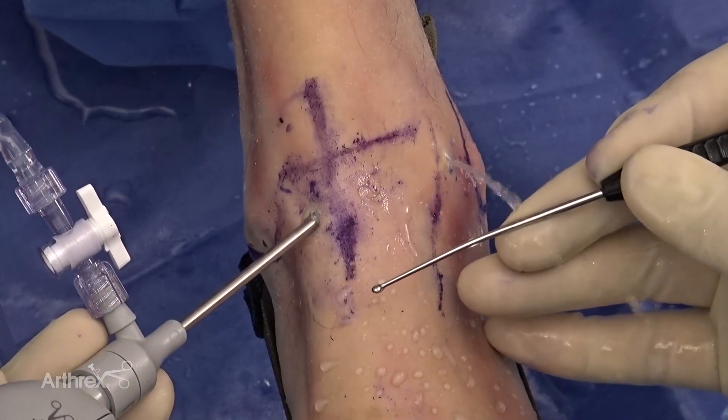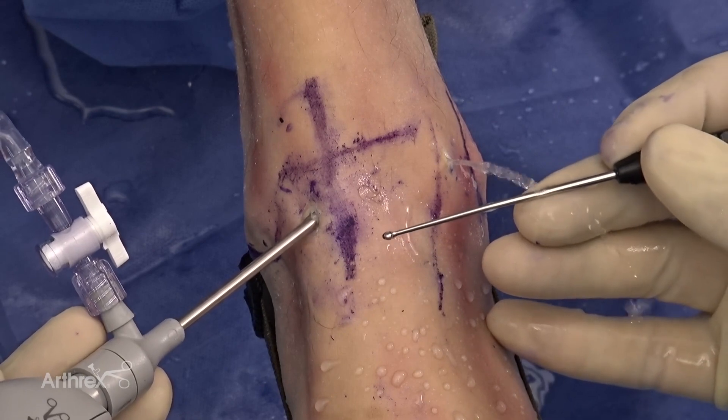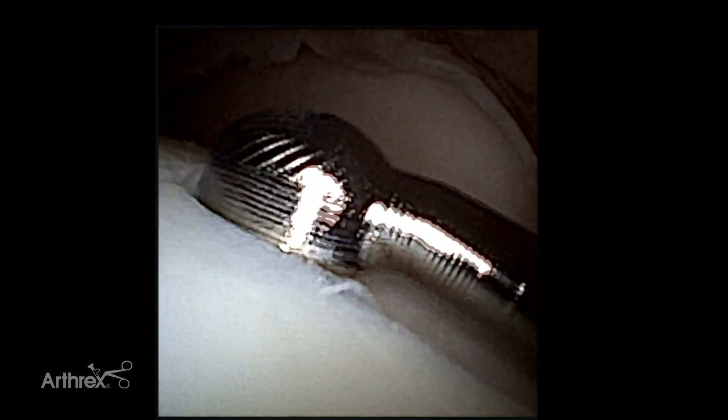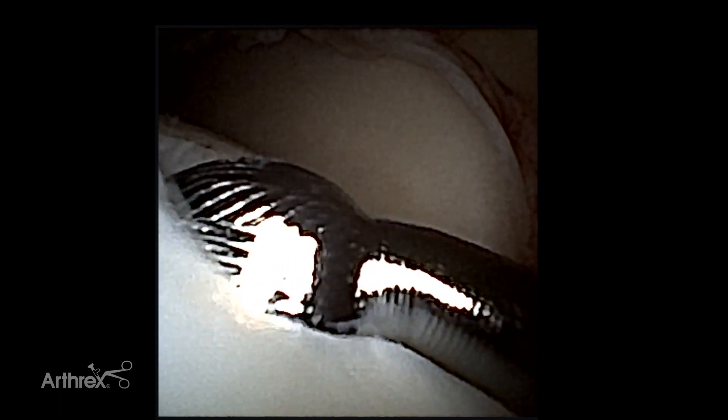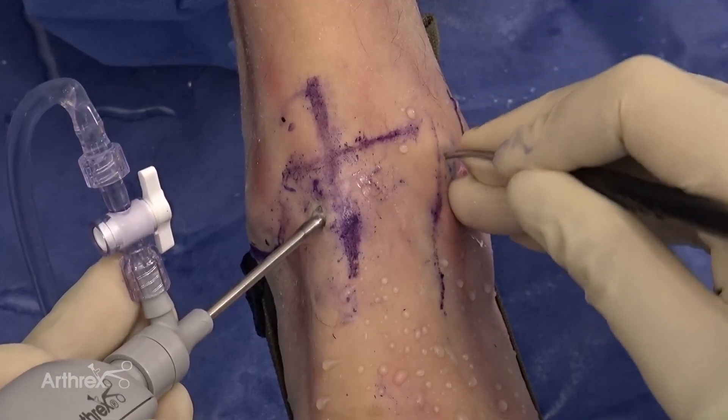Utilizing the reusable bending instrument, we're able to bend the distal tip of our nano ring curette or nano cup curette to better address the chondral pathology. Entering the ankle now, we can achieve the angle we want to create the sharp borders we desire, allowing us to create a better healing environment for the osteochondral defect. We get down to the bone and perform a nice abrasion of the calcified cartilage layer using the angled cup curette to prepare the base of the lesion.